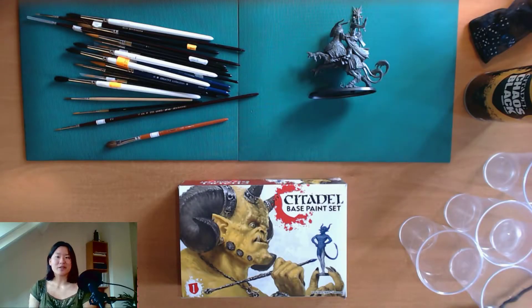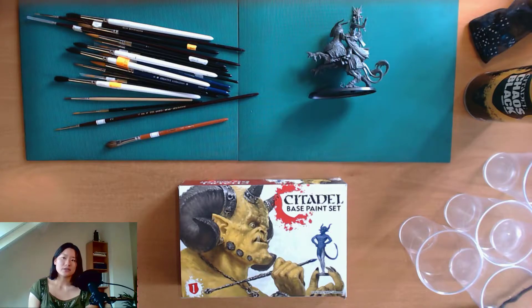Greetings people of the realms and welcome to the video about the paint I'm going to use on my armies of Soul Wars from Warhammer Age of Sigmar. If you want to see what the Soul Wars box contains, I also have made an introduction and showcase video about the Soul Wars box, covering the basic setup for the Nighthaunt and the Stormcast Eternal armies, as well as the basic gear to play a battle or a skirmish match.